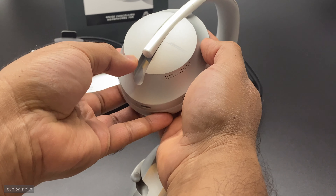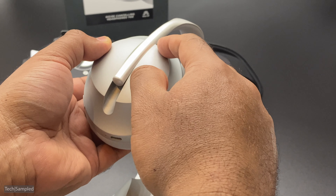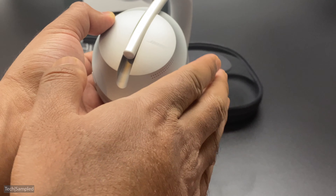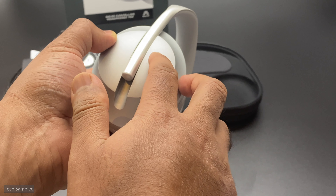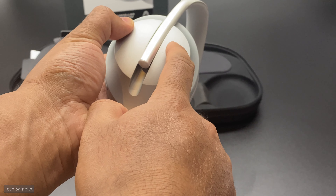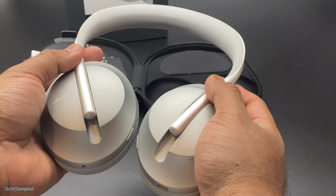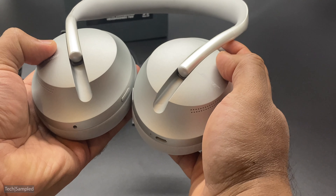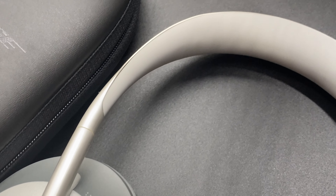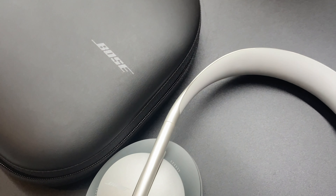Let's go ahead and look at the headphones themselves. First impressions: these are really premium — you can tell by the weight and feel of them straight away. The headband itself has a kind of metal finish, and the actual band has got this soft, really soft silicone, which is an improvement over the QC35s, which I've owned for a couple of years. The cups feel cold to the touch but they're not metal, and they still look incredibly premium. The cups can rotate and you can adjust them with a slider going up and down, so they'll fit round your head really nicely and comfortably.